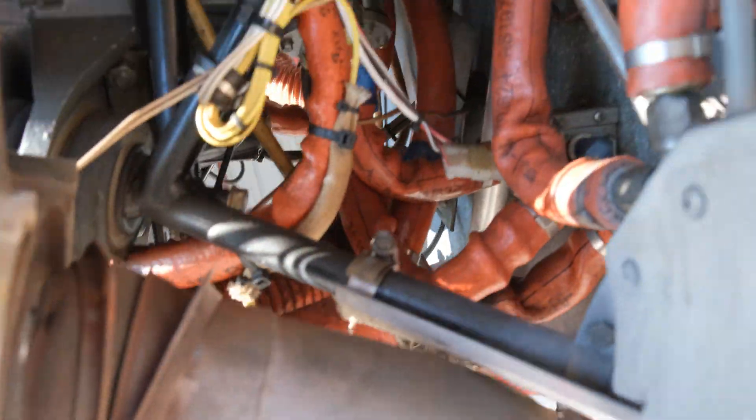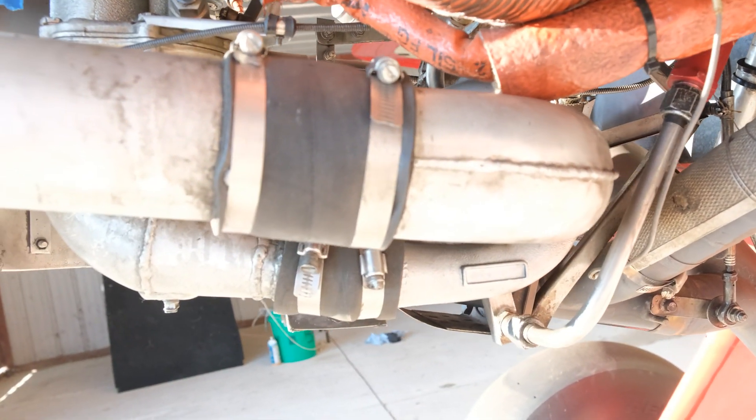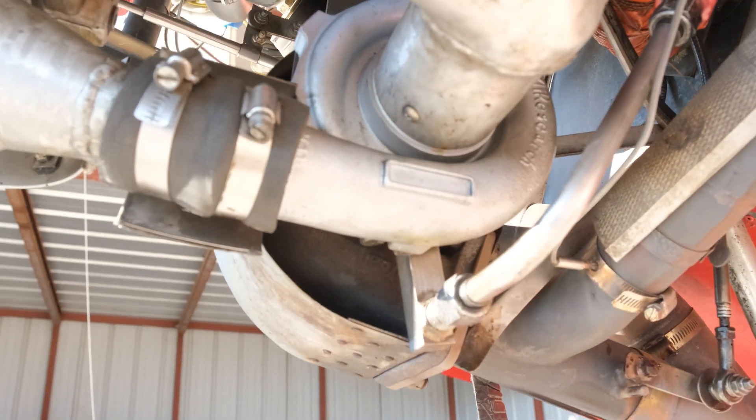It also has a couple of fuel pumps that feed the turbo down here when you turn it on, and I'll show you inside on how you turn it on.